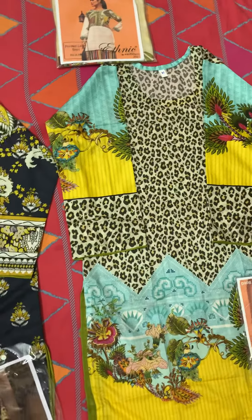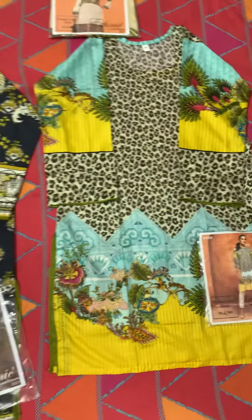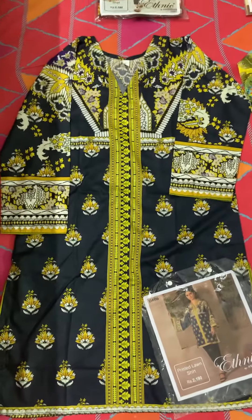So kindly check out the design. First time we are introducing stitch collection. Thank you so much for watching, take care.